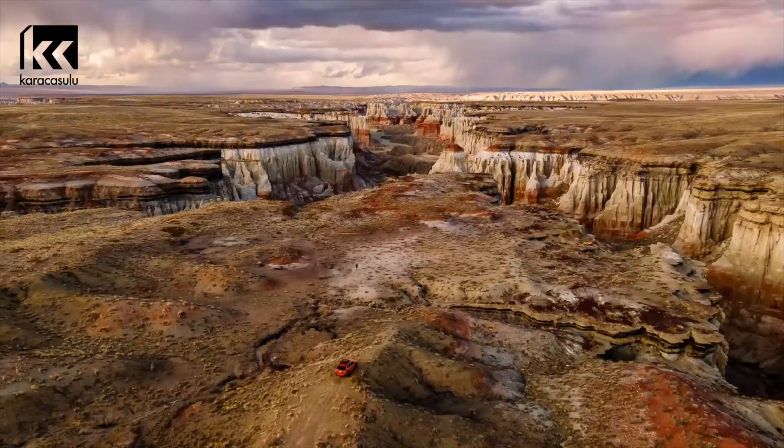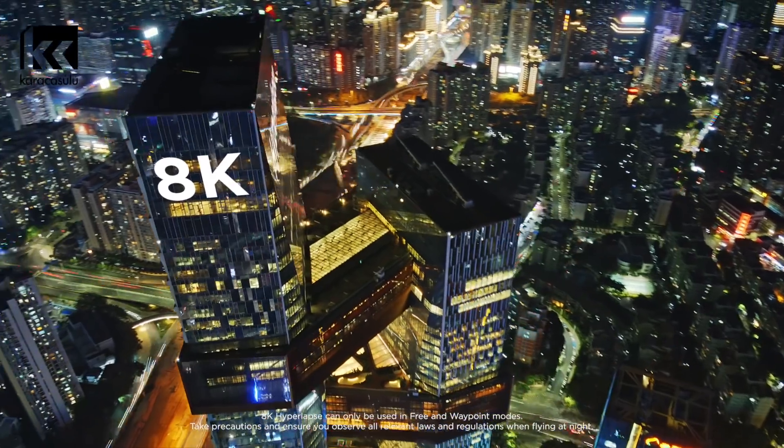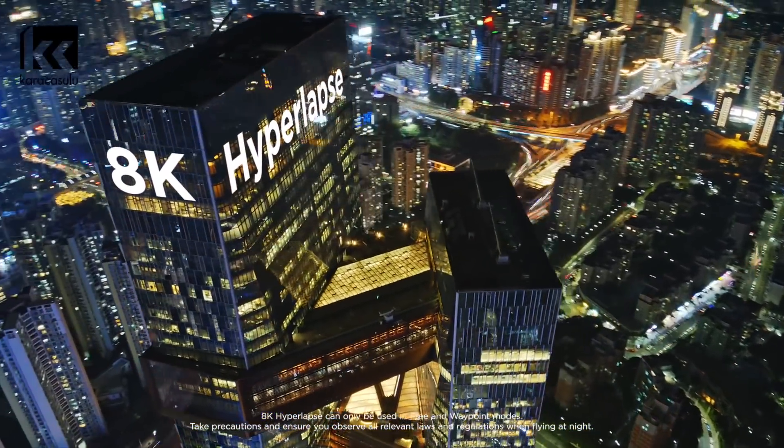Which means you can do this — and then shoot a hyperlapse in 8K. With Smart Photo, every shot is a masterpiece.